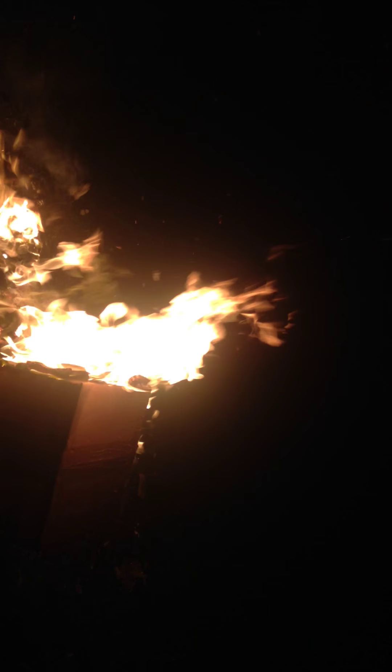Well, it was like a huge, big-ass flame, like five feet taller. I don't know. Oh well.